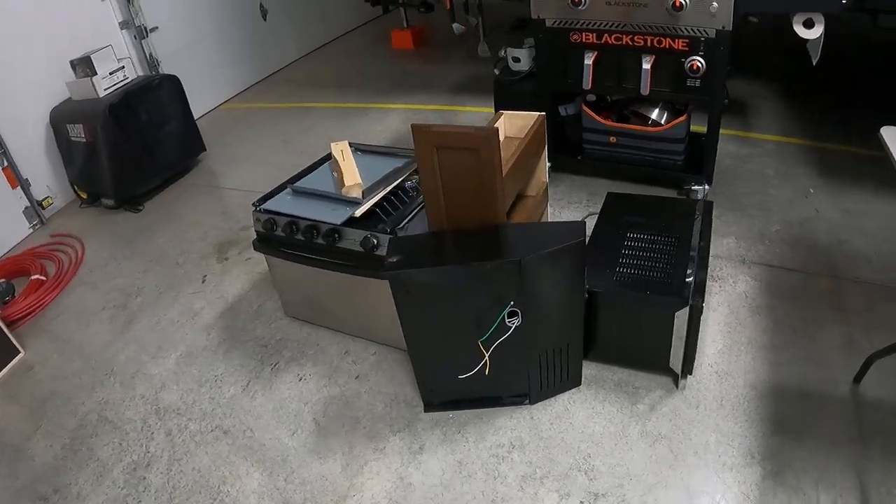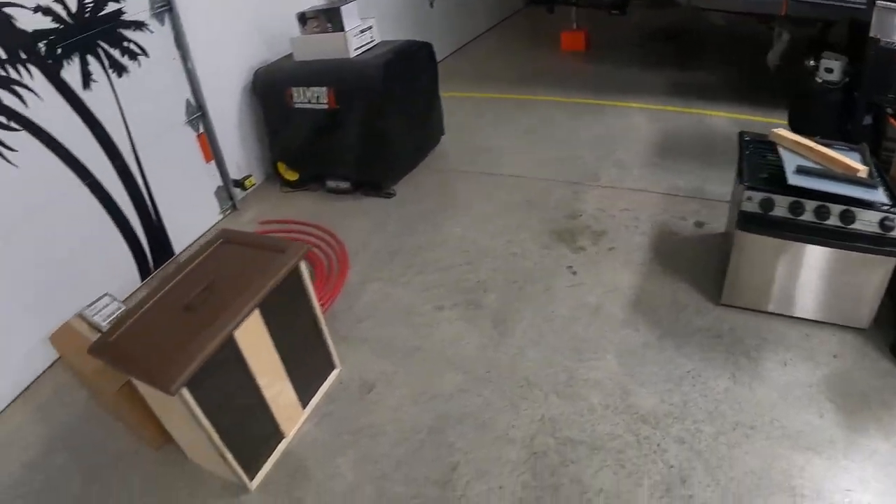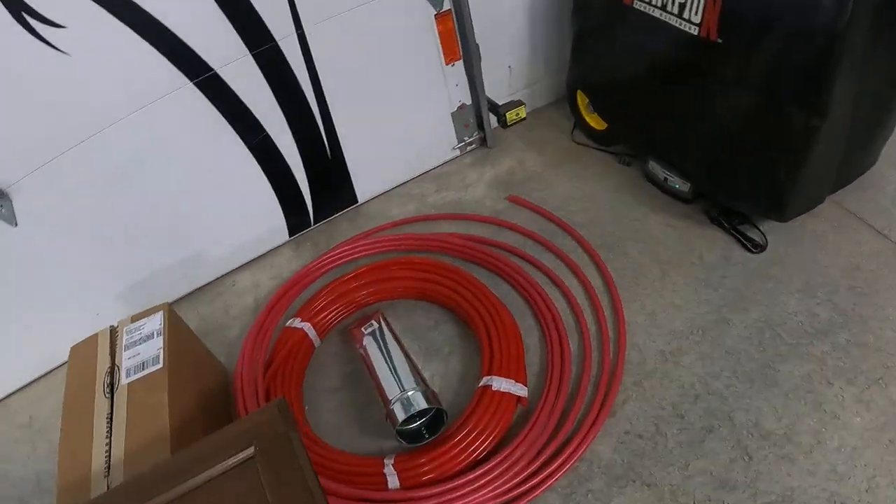As you can see, here's all the stuff we removed today. Some of it is going back — the drawers are going back, but we're gonna have to modify them.